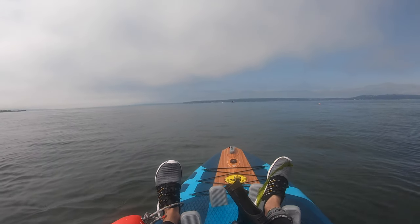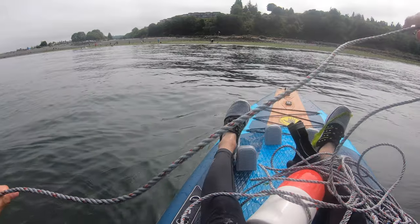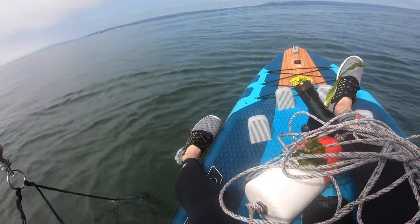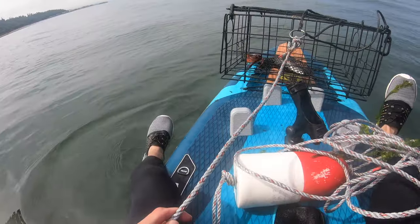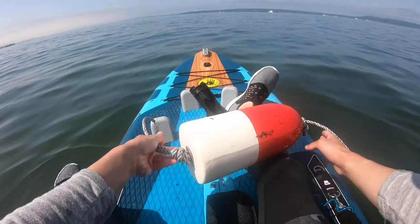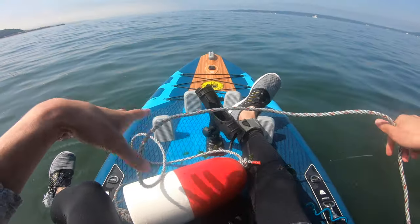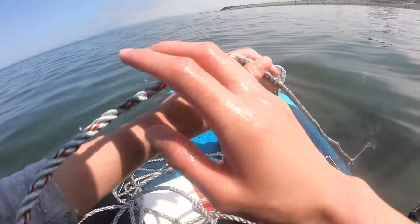Got it. This buoy drifted really far away from the crab pot. Oh, it has a crab — a rock crab! If we catch any other crabs we might keep him, but he only has one claw. Here's the other crab pot — I can literally see it in the water, so it's pretty shallow. There's a crab in it too — another rock crab.